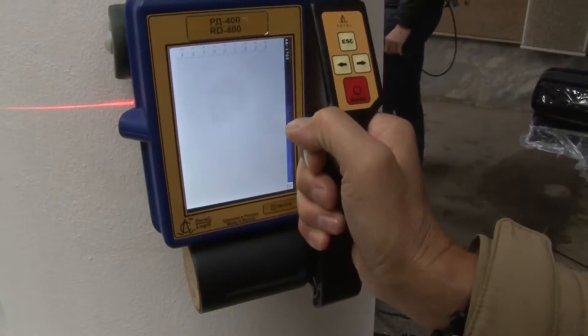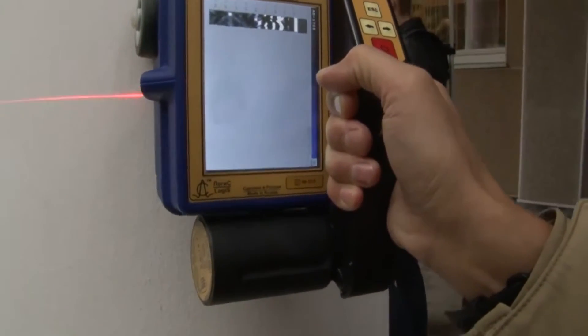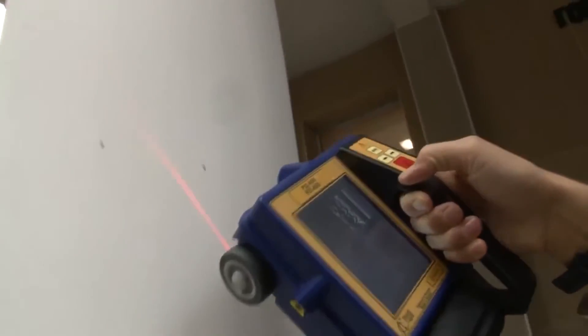The concrete scanner is used to control building structures, to search and localize wiring, rebar elements, and the depth of the protective layer. It can also localize large cracks in building structures.